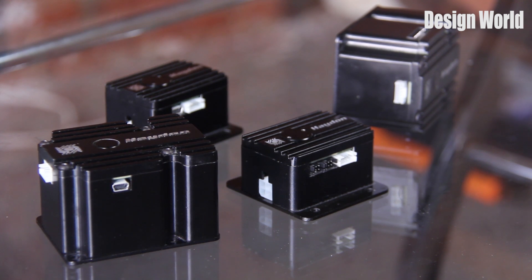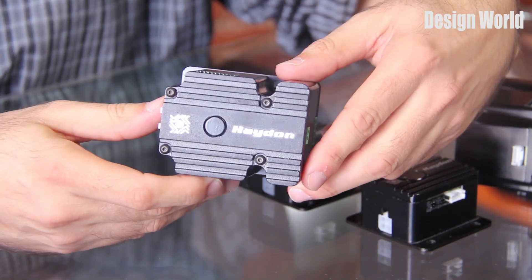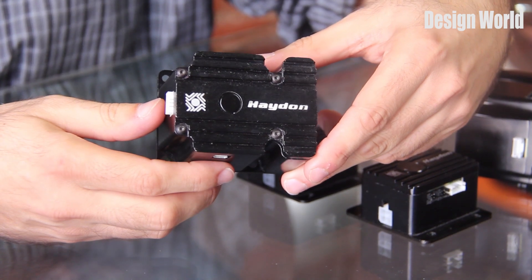This here is the Idea Drive stepper motor controller series. These units are stepper motor drives and fully programmable controllers. They come in several different configurations including external programmable driver and controller units, or integrated with the linear actuator to form a package of motor, actuator, and programmable drive.